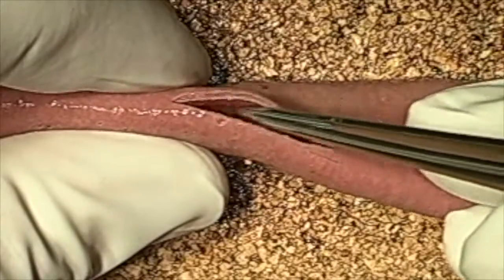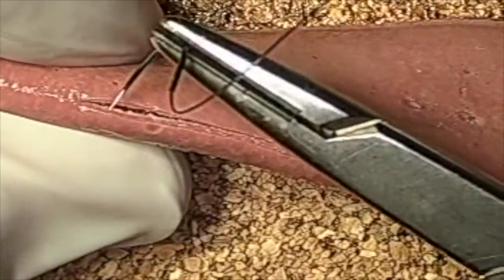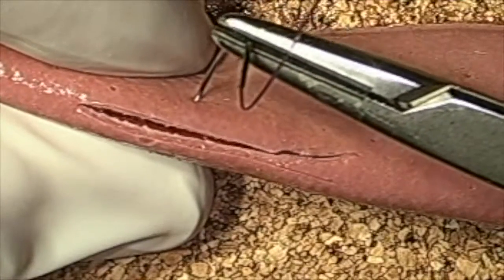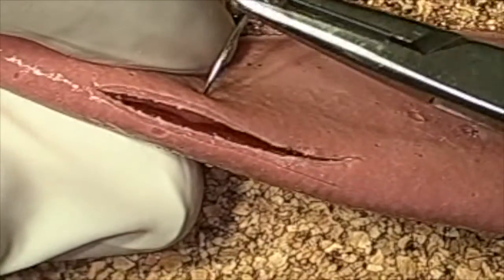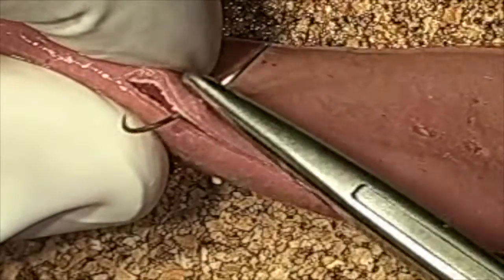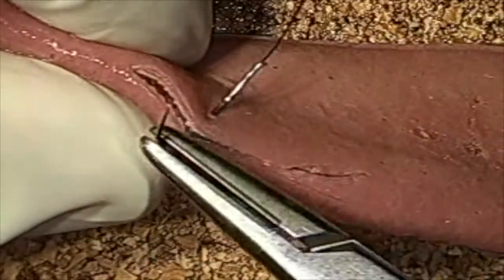Here you can identify that white line, which is going to resemble our submucosa. So when you take your bite, we're going to focus on doing a modified Gamby for now. This also can be done in full thickness. I typically take my bites in the middle and then try to half each segment. The modified Gamby allows us to put that tapered needle right underneath the submucosa.